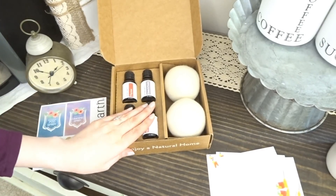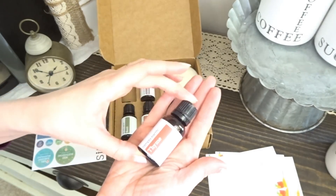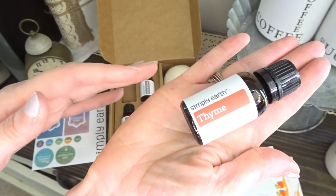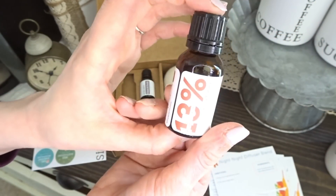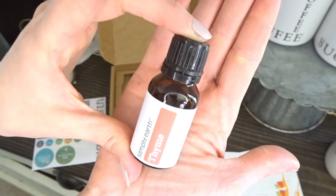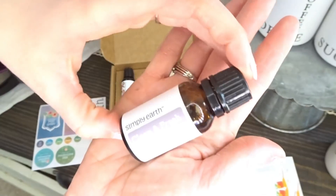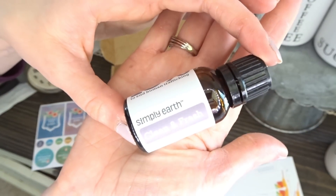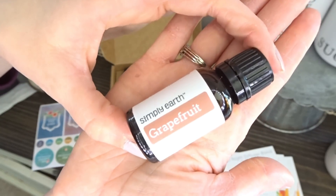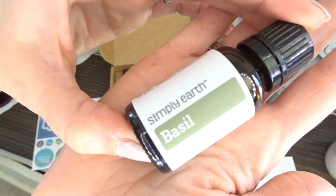The other thing that will always come in your monthly box are four oils. This month they have sent Thyme — and you can see these bottles are pretty good sized, you get quite a bit of use and drops out of these, they aren't little teeny bottles. You get good sized bottles. So there's Thyme this month, Clean and Fresh, Grapefruit, and also Basil.